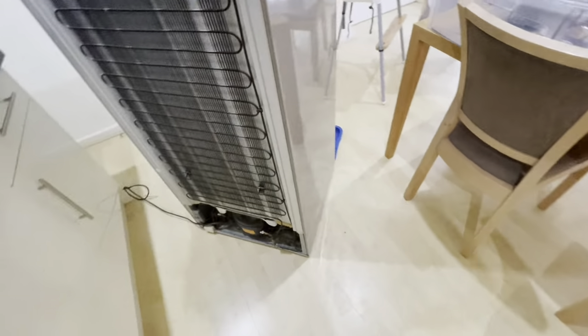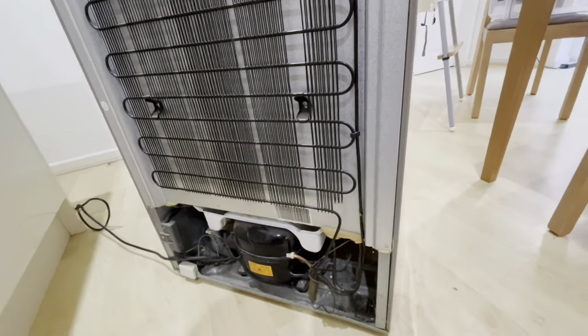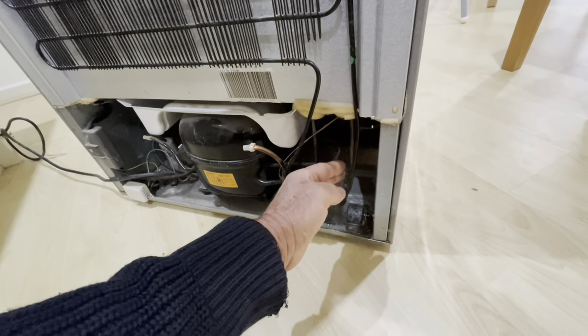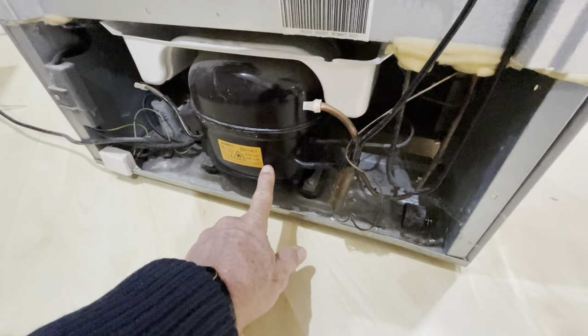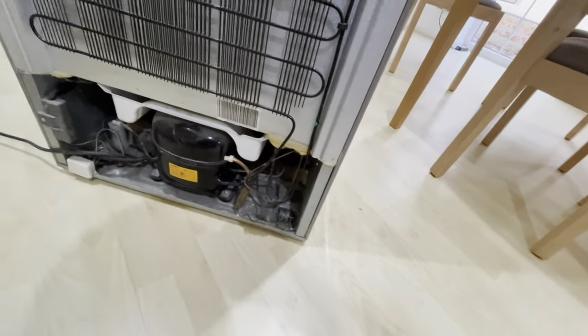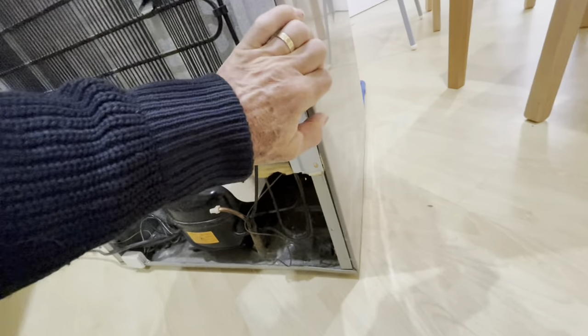If you de-ice it, turn it back on, and it still doesn't get cold enough, there is one more thing you can do before chucking it out. You can re-gas it and at the same time check for leaks. It involves clamping a piercing pipe adapter onto — on my one it's the low pressure side, this side here — and measuring the pressure, then connecting it to a gas cylinder bottle and re-gassing it.